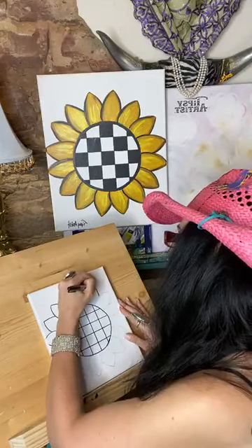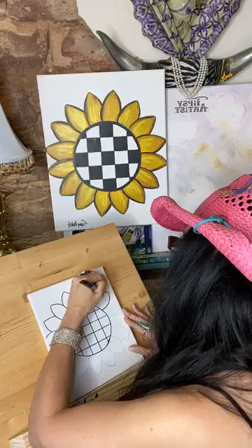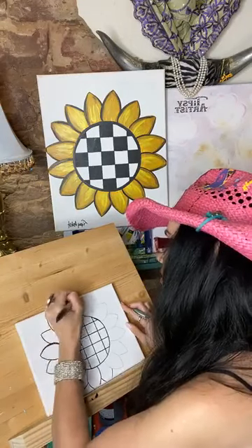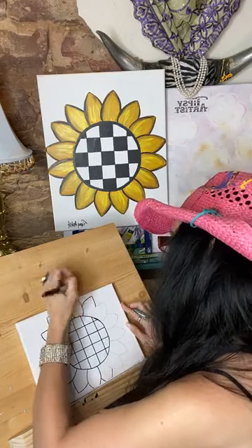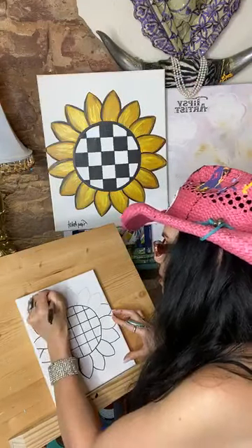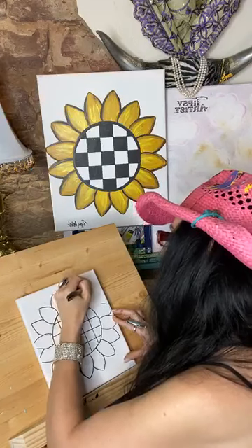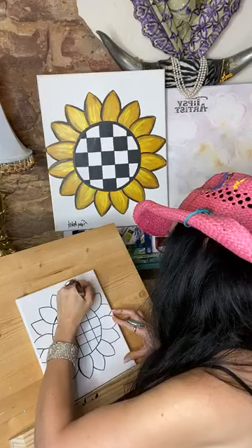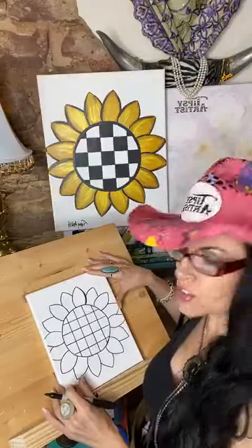You can kind of turn the canvas a little bit too — we're going to turn it here in a second to make the rest of this much easier to get to. So let's do a little turn.